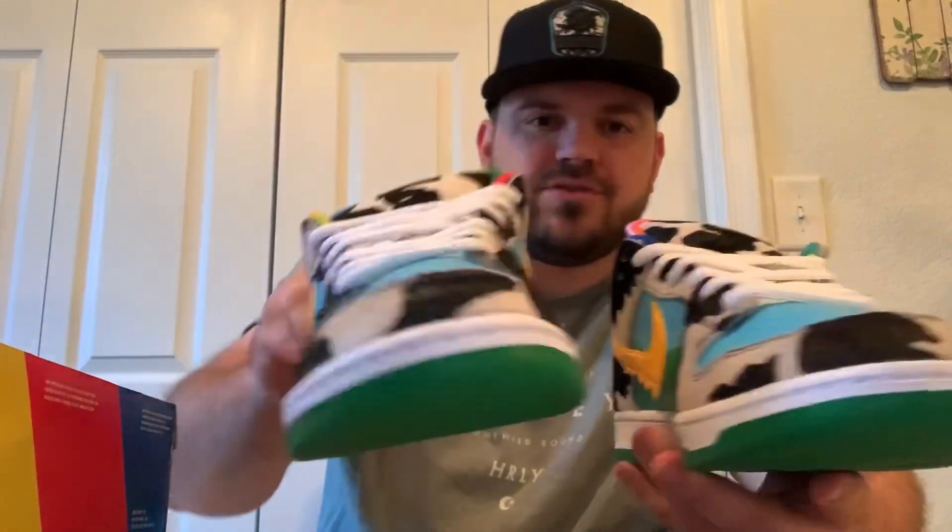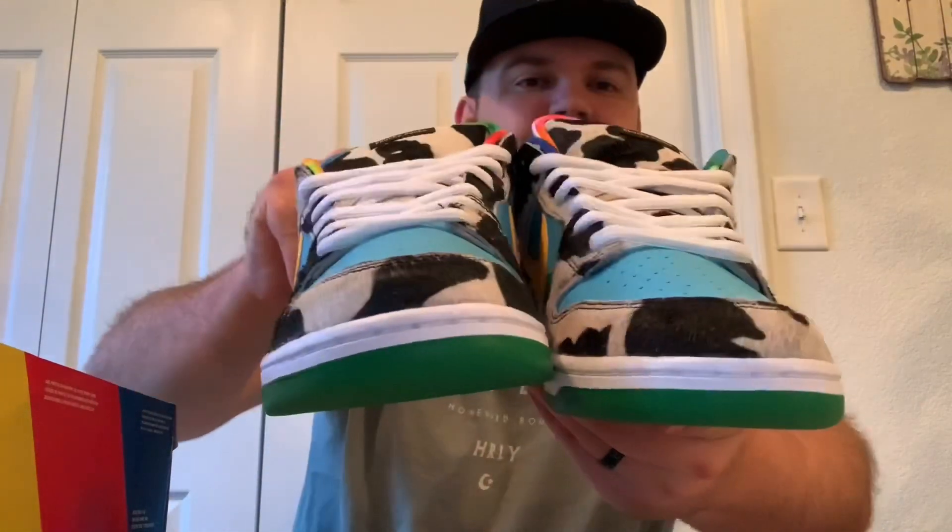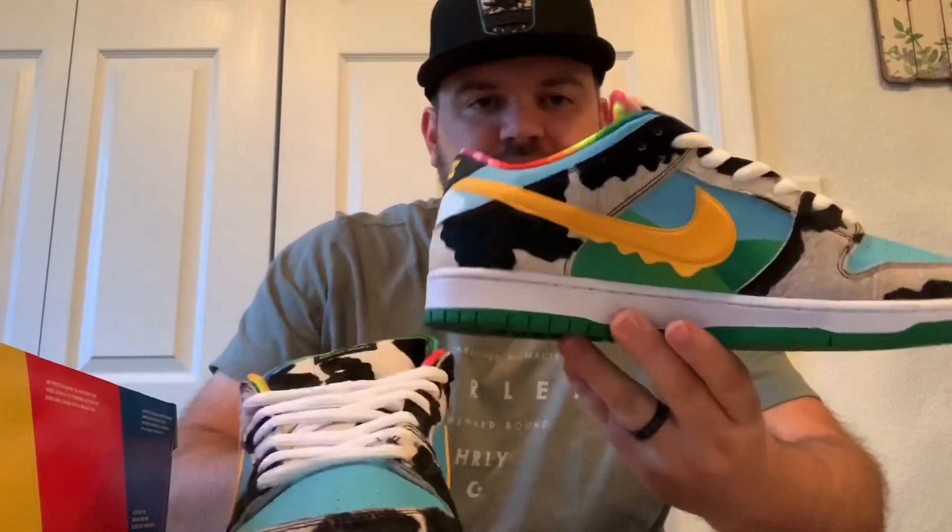You have your cow print running all over. Obviously cows make milk, milk makes ice cream — so that feeds into the Ben and Jerry's theme. From what I understand, every pair of shoes has a different cow print, so your shoe is going to be unique from somebody else's. Even in size 13, mine's going to be unique from another size 13 because the cow print will be different. You can actually pull out the second shoe and see the cow print is obviously different — you can see a good example on the tongues and the front, and the side panels are going to be different as well.